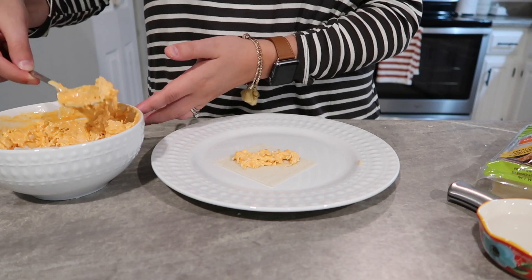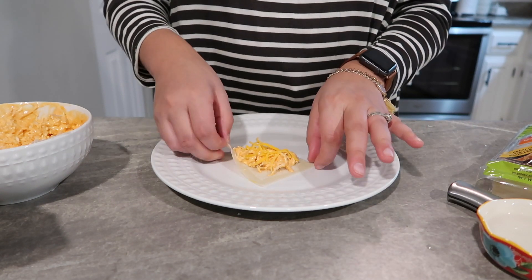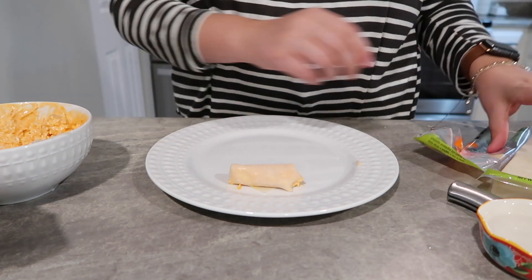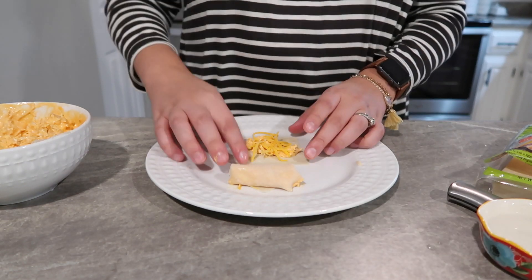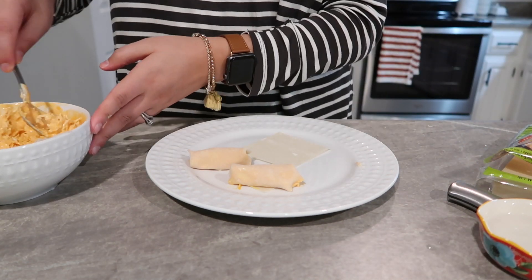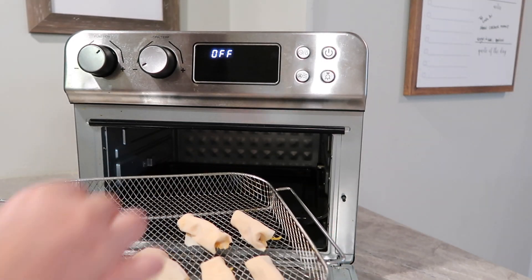Then I took my wonton wrappers — these were a lot smaller than I was expecting and you can add two wrappers together if you want. I just spooned in a little bit of that mixture with a little bit of cheese and then you take water around the edge of your wrappers and kind of roll them. I'm not a professional roller but I just tucked my ends together and rolled it up. I did quite a few of these and still had a lot of buffalo mixture left over — these will make a ton. These went in my air fryer at about 370 to 380 degrees for about 8 to 10 minutes. I did spray them really well with cooking spray. Anything you put in your air fryer like this you're going to want to spray really well so it doesn't get dry and it will also help it get really crispy.